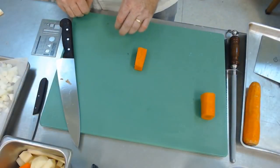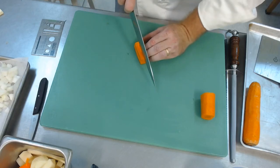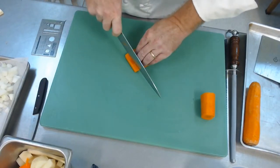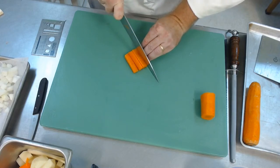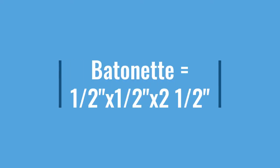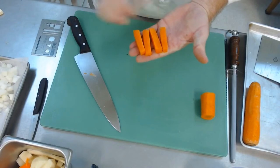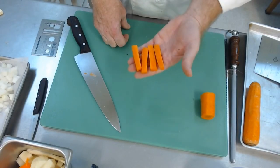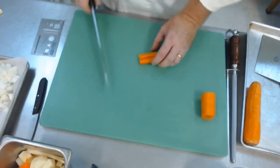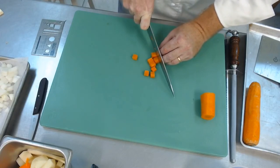The first cut we're going to do is a batonet. A batonet is a half inch wide — about half the width of our finger. Lay it flat. A lot of times they'll make french fries out of this; this will also be a good application for roasting. With carrots, this will be more like a roast carrot. If you're going to do this with a potato, this will be a large french fry. So batonet — if we turn it sideways, we end up with a medium dice. Again we turn it sideways, cut it a half inch wide, and we get our medium dice.